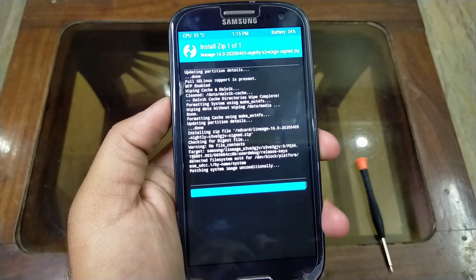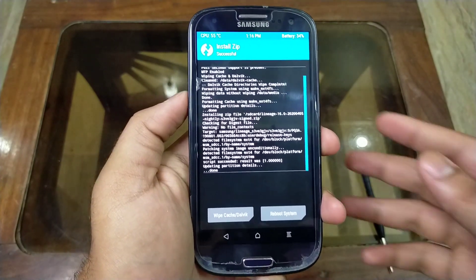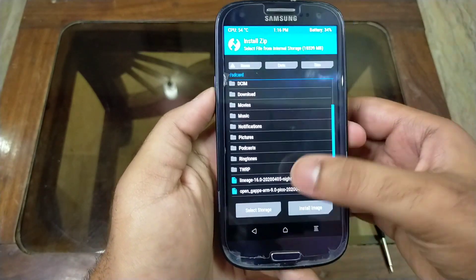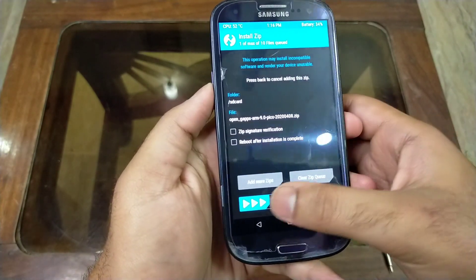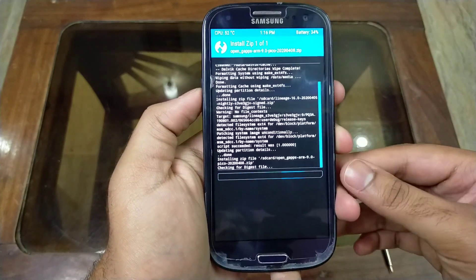It has been installed. Now click the back button and hit on the OpenGApps zip file. Swipe right to install, and here you have to wait again for 5 to 10 minutes.